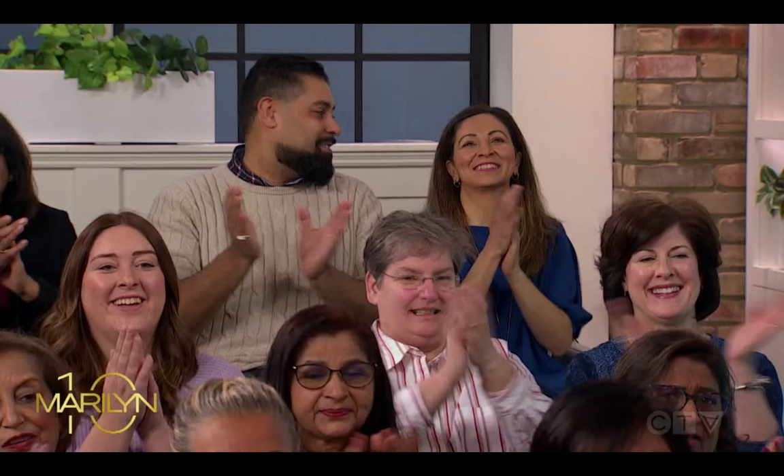Thanks to Bianca Osborne for all the great kitchen hacks. We'll be right back, everybody.